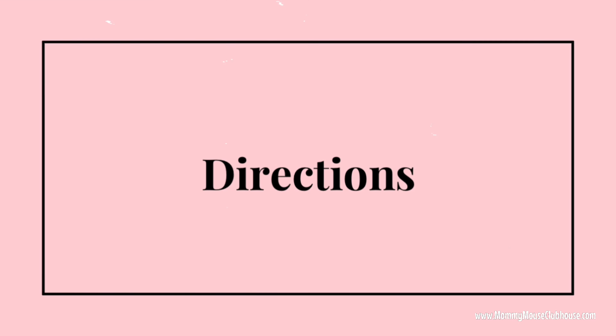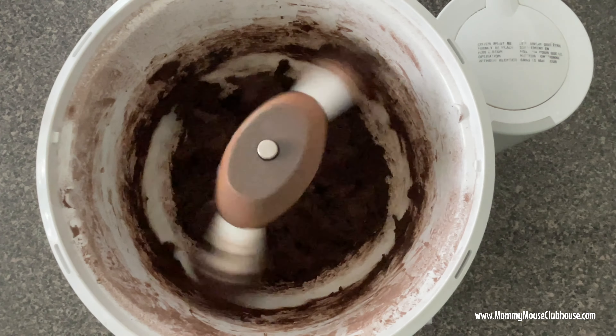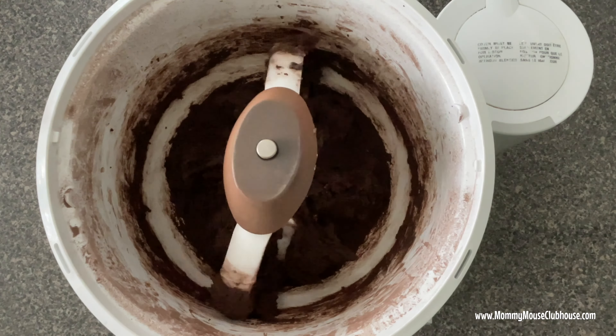Slowly add in the dry ingredients, mixing until just incorporated. Fold in the Reese's peanut butter chips and the chocolate chips.